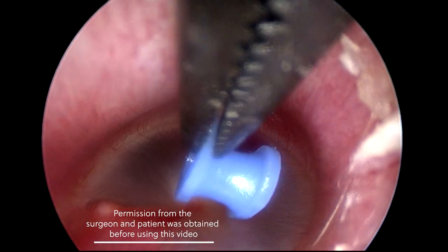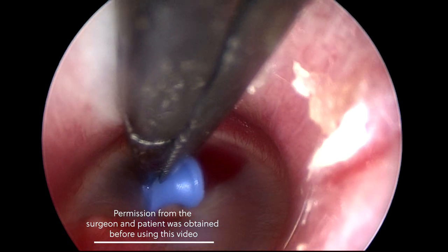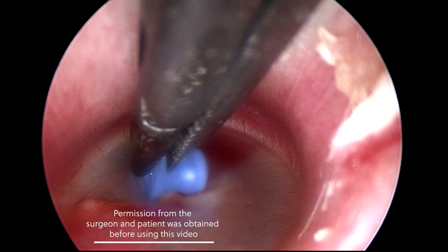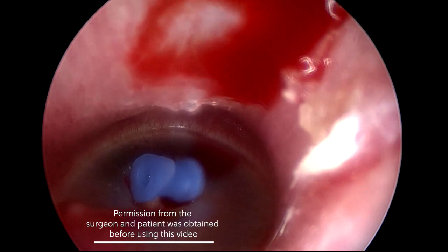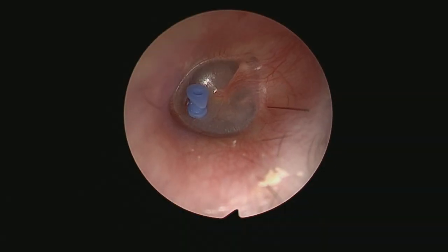If you look at other people's videos like this one, you'll see surgeons causing bleeding of the ear canal. Personally, I think you really ought to practice not touching the ear canal at all in your operations. This is not a major problem, and giving patients antibiotic drops after the operation will avoid the infection that might occur and also stop the blood from clotting up and blocking the grommet.